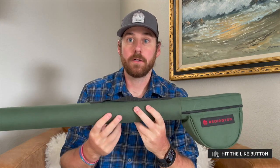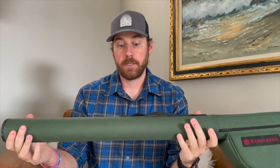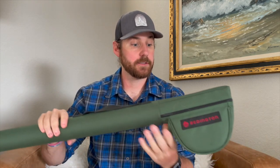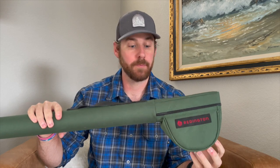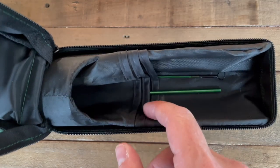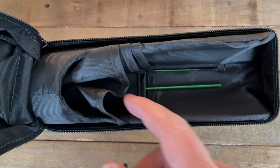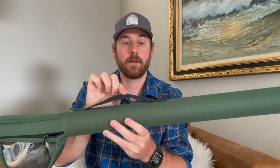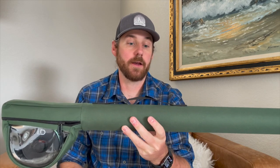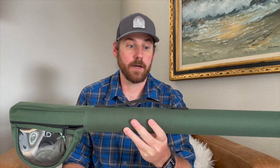First thing we'll talk about is the rod case that it comes with — it's pretty sturdy. It also has a section for your reel, so when you put the rod away you can leave the reel attached to make things just a little bit easier. Inside the rod tube itself you'll find vinyl dividers, so that's how you can separate all four rod pieces. The rod tube also has a handle, which is a feature that not every rod tube has.